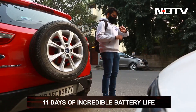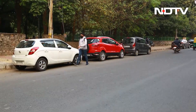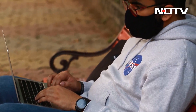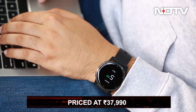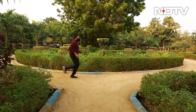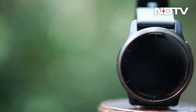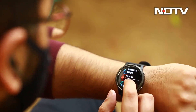The Garmin Venue 2 gets the city life right by merging the smartness of a traditional smartwatch — although with the lack of some features — and the activity tracking and GPS positioning prowess of all of the other Garmin products. And with the price of 37,990 rupees, it does not get as expensive as all of the more adventure-focused Garmin products. This makes it an excellent choice for a buyer looking for an excellent fitness-first smartwatch who does not need the advanced athlete-oriented fitness features.